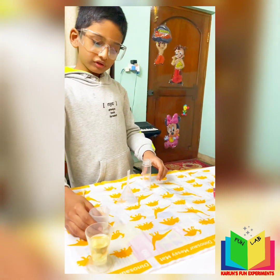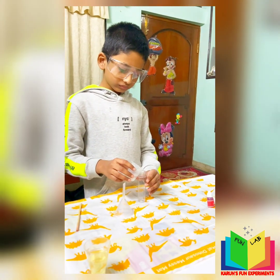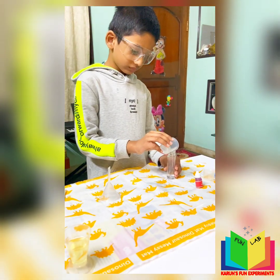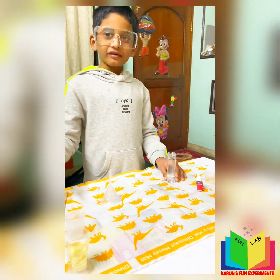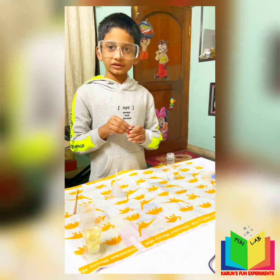The first step is to pour water into the test tube — 10 ml of water. Then we have to add red color, two drops.